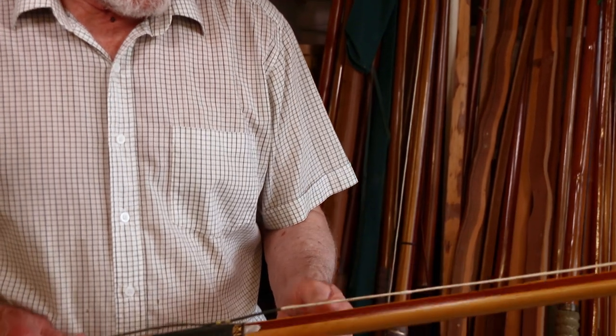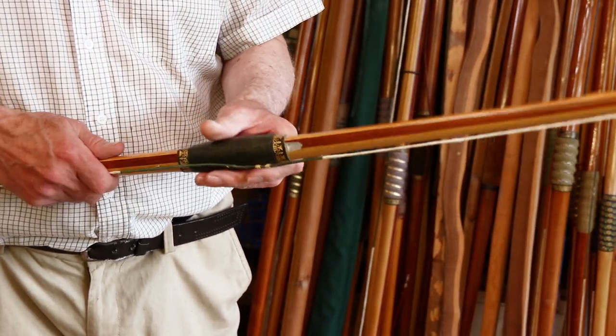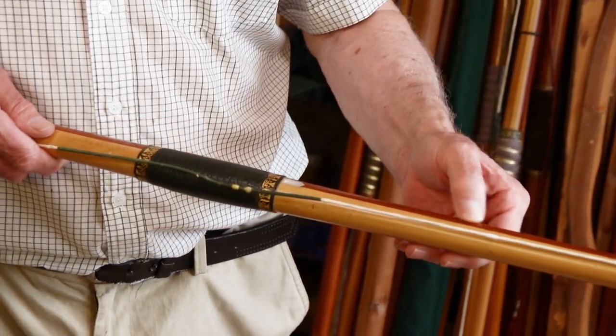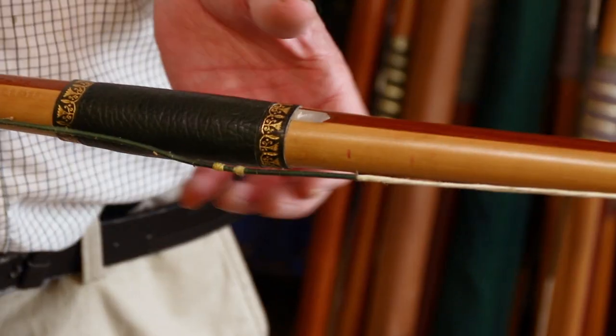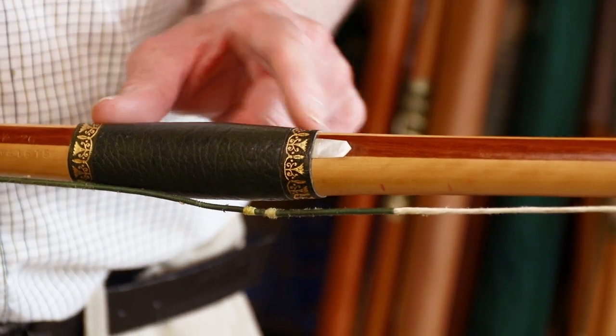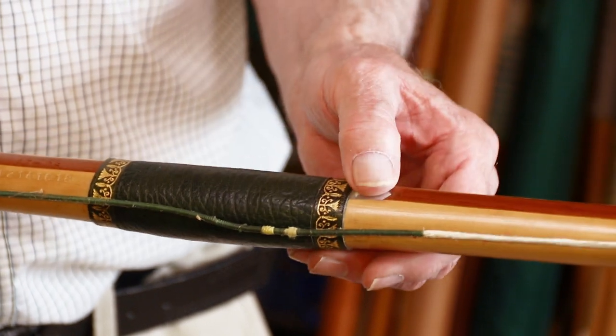The first one here — let's have a look. It's 47 pounds at 26 inches, bamboo back, a yew core and a lemonwood belly, green leather handle, gold leaf trim, leather trim top and bottom, mother of pearl arrow plate set in. So that's that one.